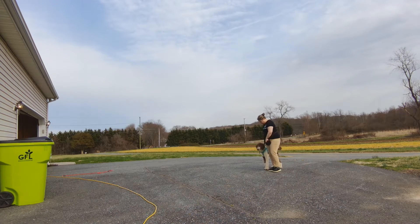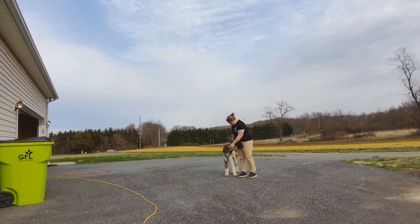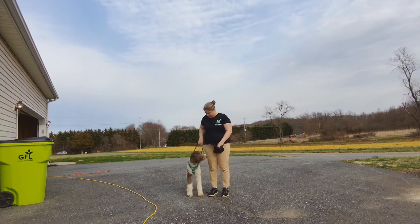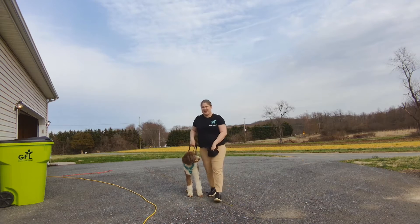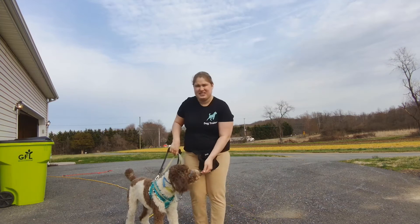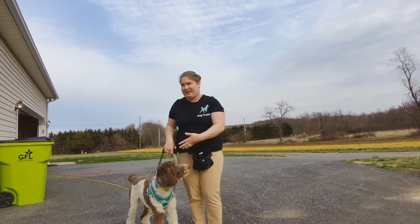I'm trying to get him to stay squared up. That's a good boy. I also want to get him used to pressure on the harness, kind of teaching him what that feels like a little bit. Once again, no weight is being put on him.